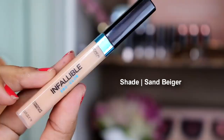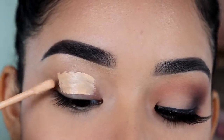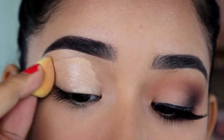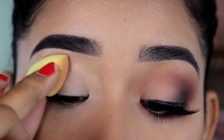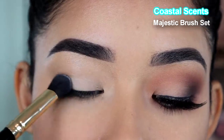As always, I'm going to prime my eyelids using the L'Oreal Infallible Pro Glow concealer. I don't always use this specific concealer, but I always use some concealer — it's just my favorite way to prime my eyelids. Then, using this mini beauty blender from the All About Face kit by Beauty Blender, I'm going to blend it all out. Then I'm going to use a Rimmel translucent powder and a Coastal Scents brush to set the concealer.